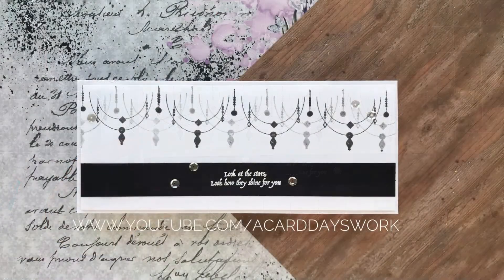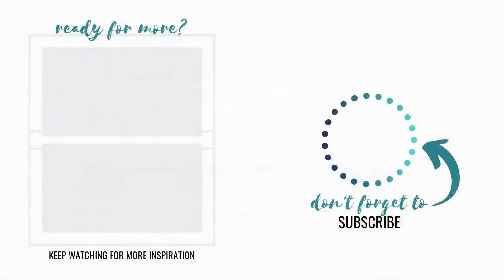That is it — super quick and simple, but I really like the way it turned out. Let me know what you guys think in the comments below. If you like this video, be sure to give it a big thumbs up, subscribe to my channel if you're not already, and I'll see you guys in another video really soon.